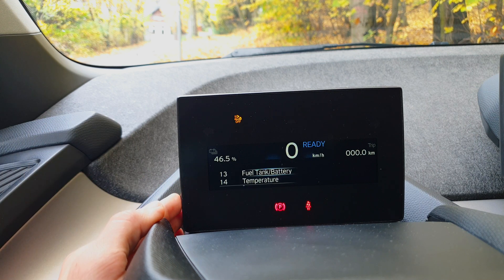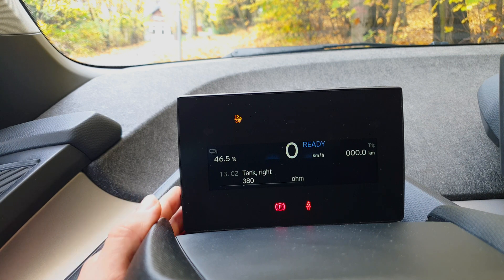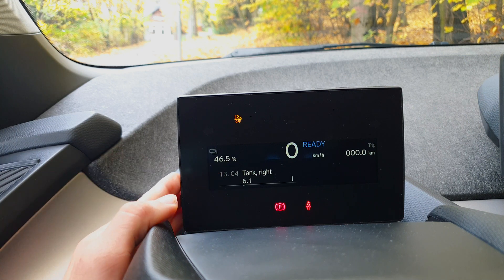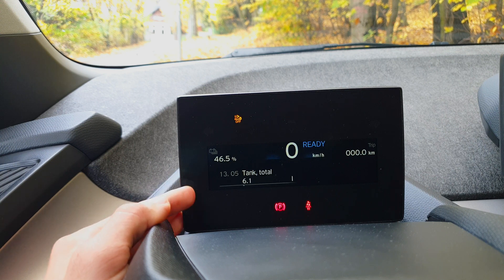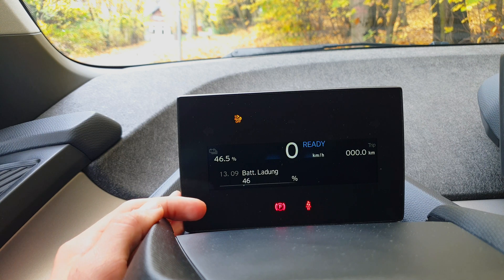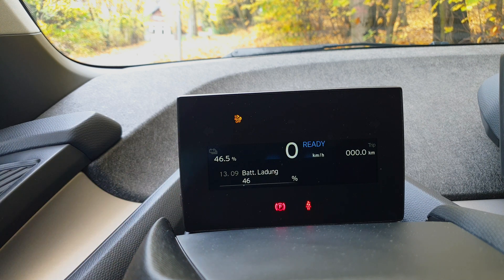Now we can see additional displays in the menu — for example, fuel status of the tank, the resistance of the tank, and the remaining capacity, because this is the range-extended version which has the plug beside the left fender. There is also information on how the vehicle is charged, though this is also on the board computer.